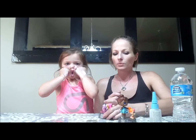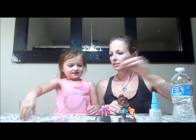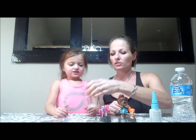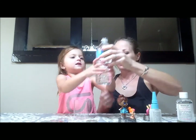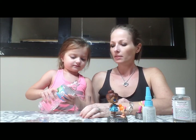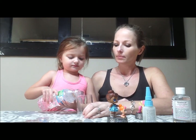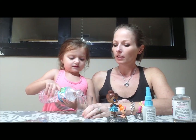So first, which one do you want to do first, Lily? My Little Pony one. Okay, so let's get our jar and some water. Let's put it in. Make sure you don't fill it to the top because we are going to have to put the little toys in there, so we want to overfill it.